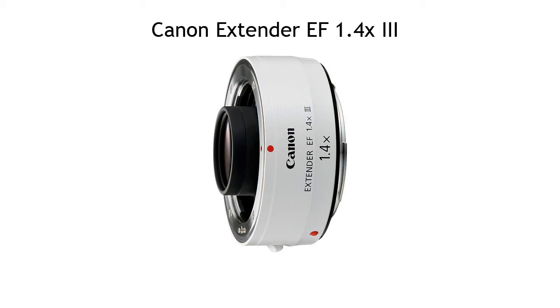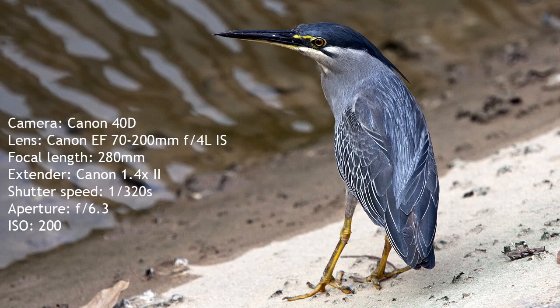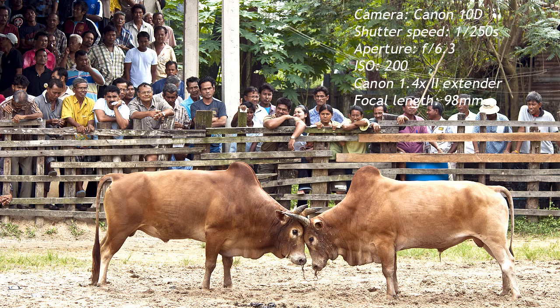Obviously the Mark III version is better, but it's going to cost you a lot more money than picking up a cheap used Mark II version. I've owned extenders for almost 30 years and I think they're great because they basically give you two lenses for the price of one. If you own a 300mm f4 lens, then by having an extender you also get a 420mm f5.6 lens.